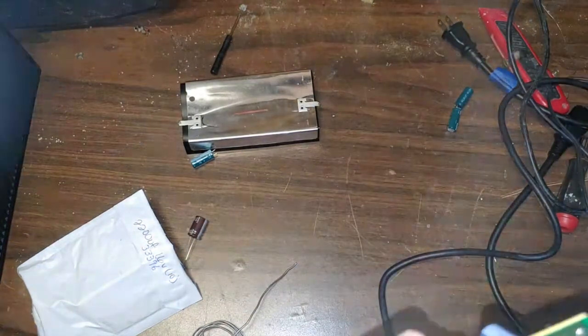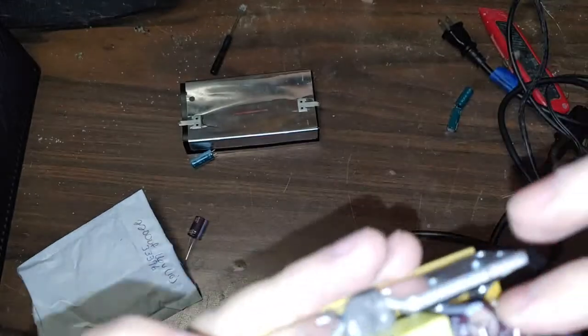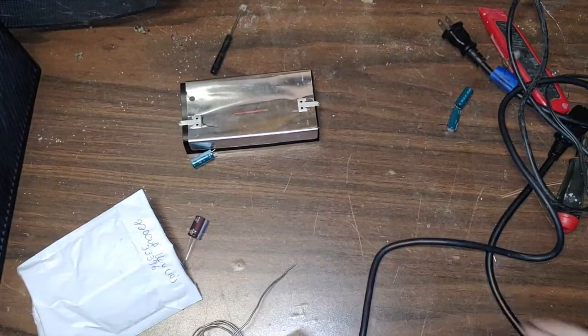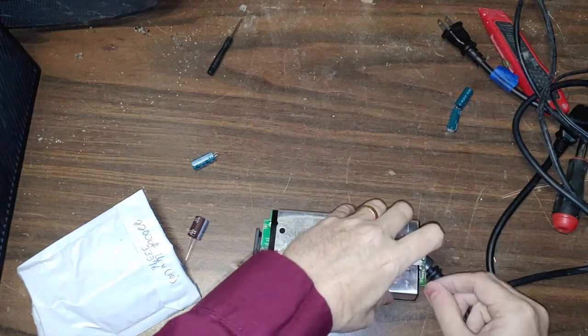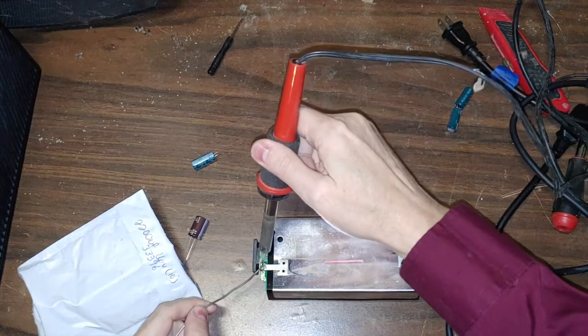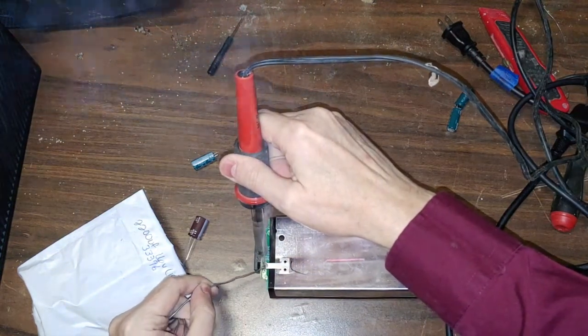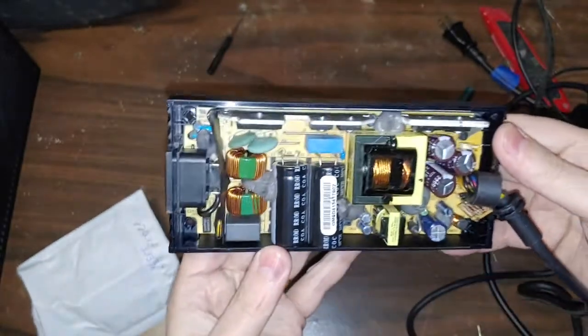I'm going to just reflow this because when I moved this one right here, it felt a little loose and it kind of popped, so I want to make sure that's alright. Now let's get our heat shield right here, put it back on, and solder it back into place. Looks good. Pop it back in. Checking negative, negative, negative — everything looks good.